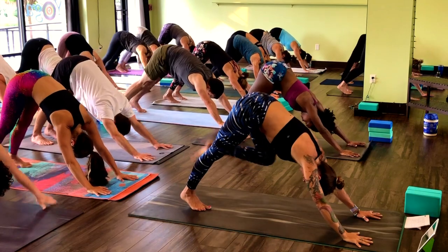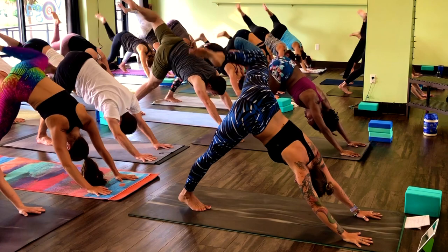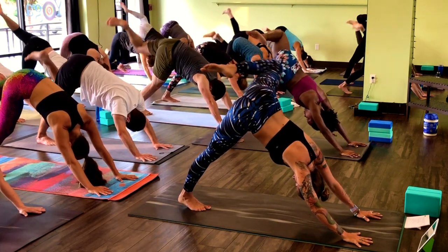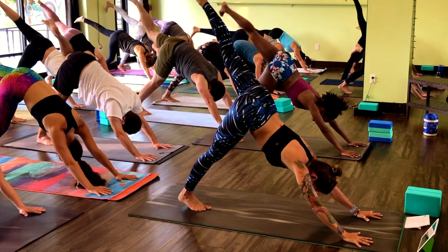Inhale, lift your left leg high. Bend your knee, circle forward three times — really big circles, as big as you can. After the third, switch directions. Straighten your left leg, three-legged dog. Inhale here.